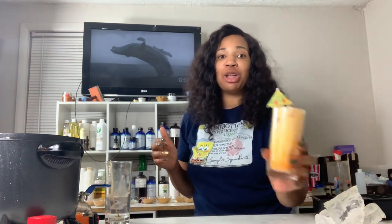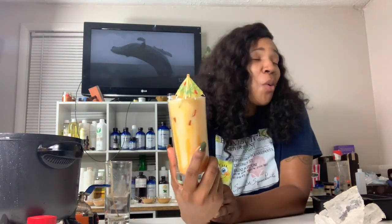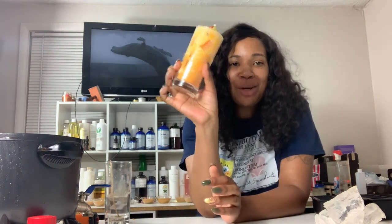Without further ado, I want to show you what we will be doing today. Look at this wonderful drink candle — it is beautiful! Oh my god, look at it. It's orange creamsicle. I love it, you love it, and we're going to be making this today.